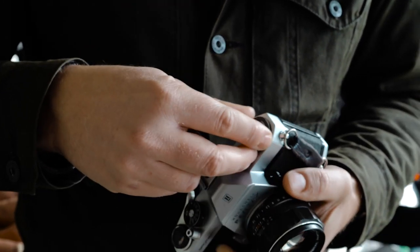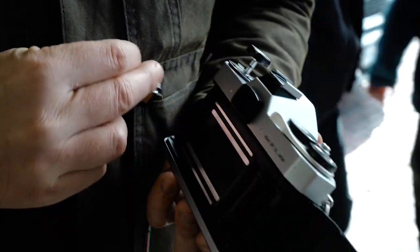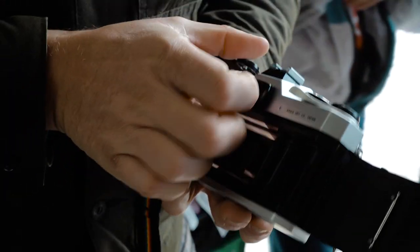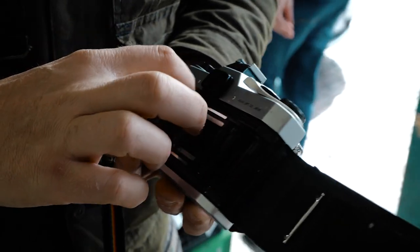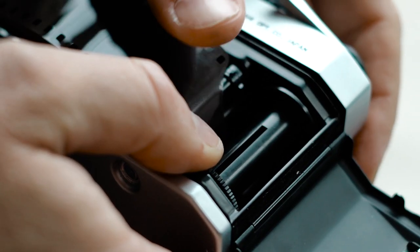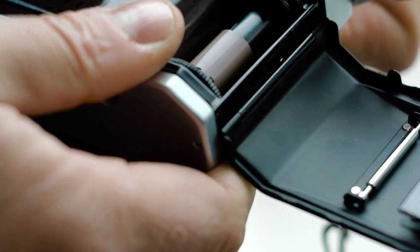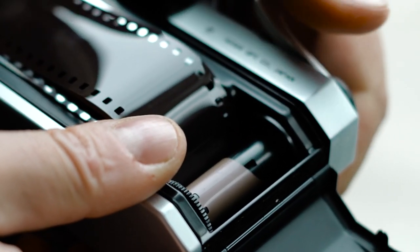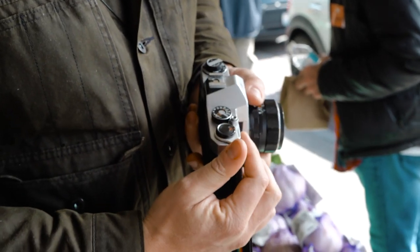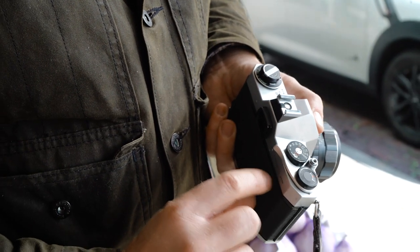To load your film you're going to pop open the back like this. You're going to insert the film into the left side, and then you're going to pop this down until it engages with the film — this is what's going to let you rewind later. Then you just feed the film into this little slot right here. Make sure it catches really well. Once you've got it in the slot, you're going to turn this little dial right here to help feed it through. Then just close up the back of your camera and advance the lever a few times. You'll notice that this turned when I did that — that means the film is holding on to the spool, and that's good.